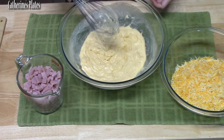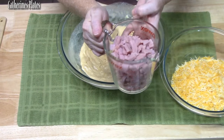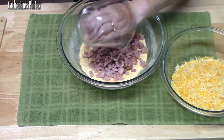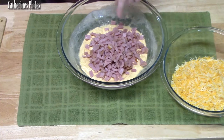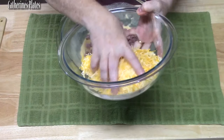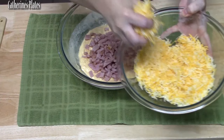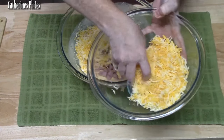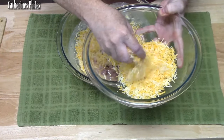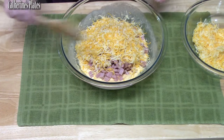Let's go ahead and add our two cups of chopped ham. We're also going to add two cups of shredded cheese. I have two and a half cups total — we're saving half a cup for later. Any flavor you like works: cheddar cheese or a cheese blend. Go ahead and mix this all together.